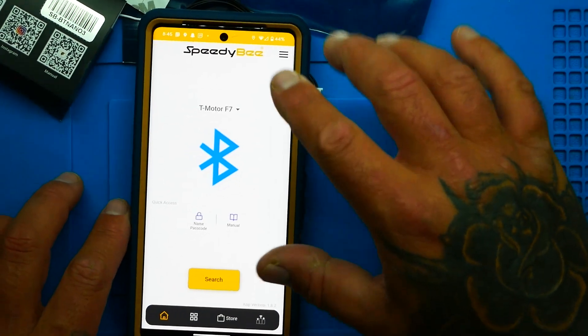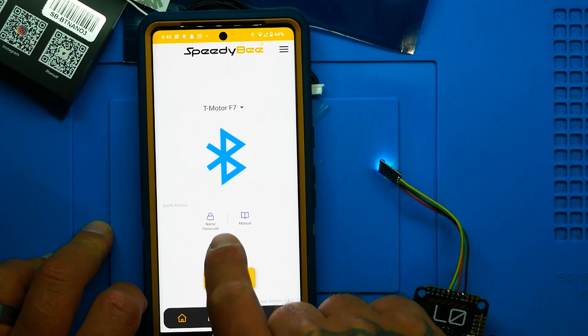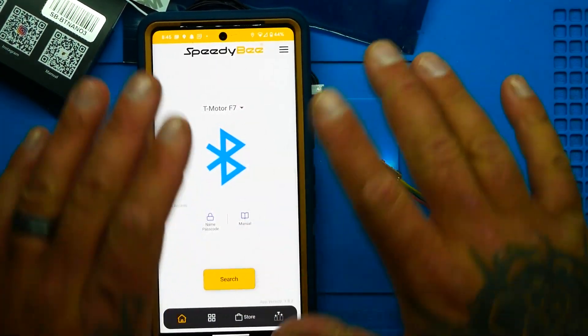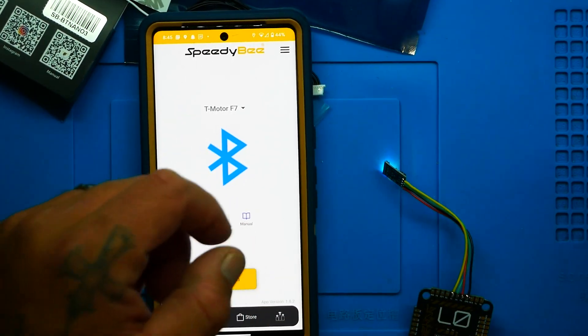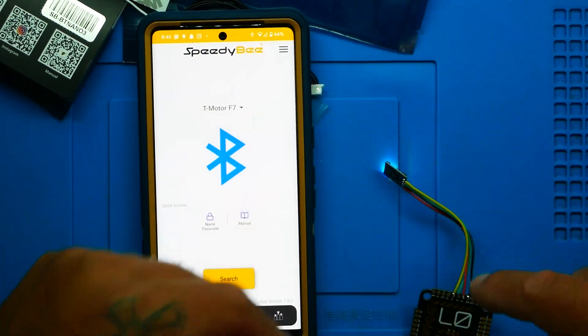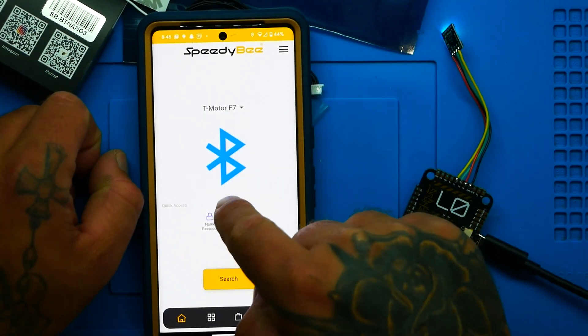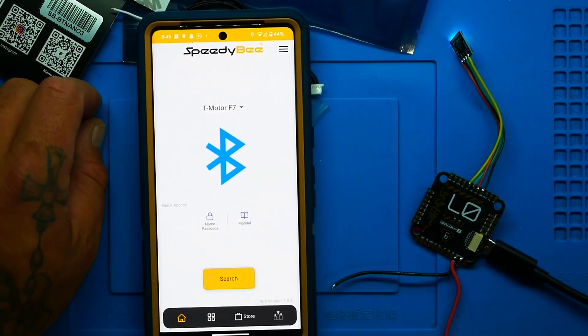One more awesome setting available in the app: tap Name/Passcode to set a password on your Bluetooth module so nobody else can connect to it and make changes to your flight controller. At nine bucks — or two for fifteen on their website, link in the description — this is a no-brainer. I hope you go get your own Bluetooth module and enjoy never bringing a laptop to the field again.